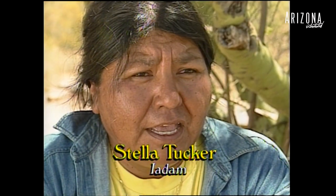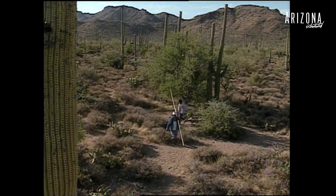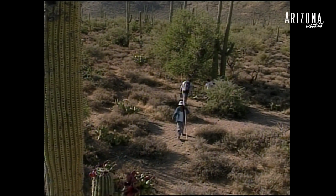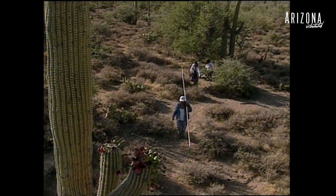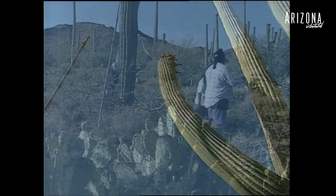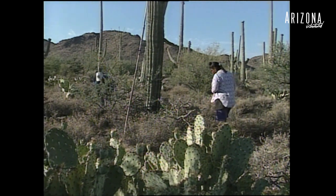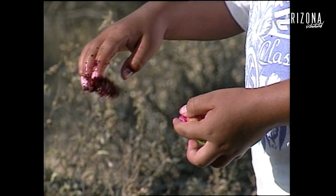We should start around 6 o'clock in the morning when it's nice and cool, get our canteens filled up, and make sure we have a nice cool long sleeve shirt to wear. We take our stick with us and we walk from saguaro to saguaro and start picking, knocking them down and cleaning them out, splitting the pods up and taking the fruit out of the pod if they're not quite ripe yet.